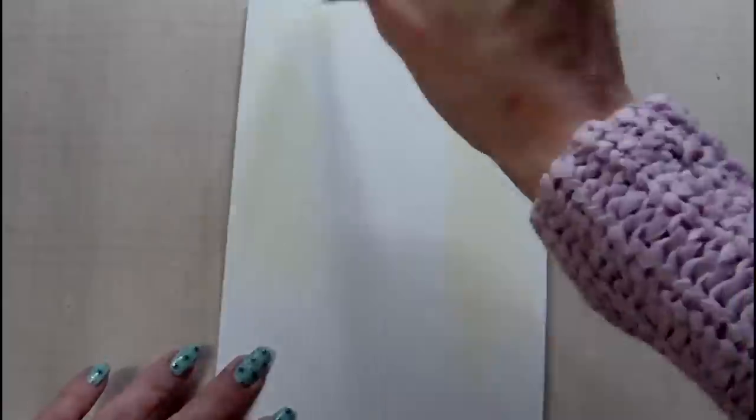To begin with I've taken some Americana paint in three different shades and I'm applying these for the base of the background.